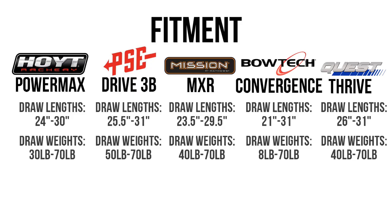The last specs to consider are fitment. All of these have basically the same specs — they all max out at 70 pounds — but if you're running a 30-plus inch draw length, you might run into some limitations. Now let's get back to those five major reasons why you would pick one bow over another, and we'll start by looking at the draw force curves.